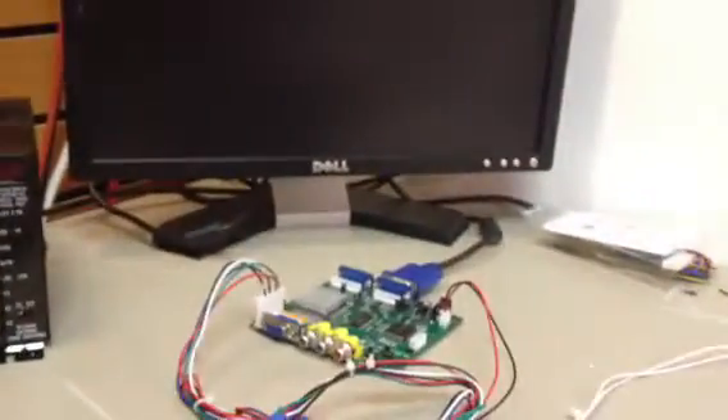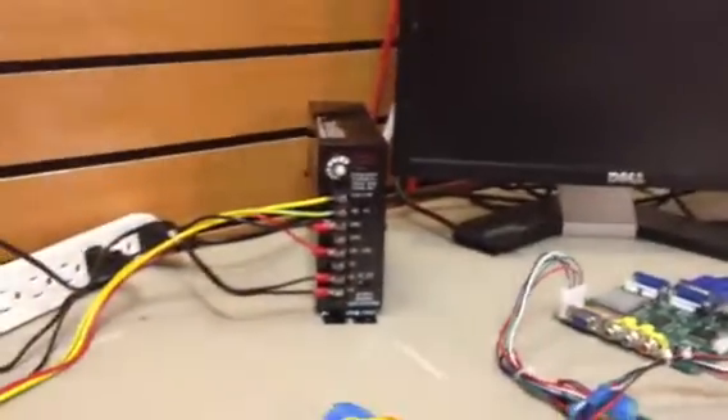This is a video to show that MK2 can be displayed with a converter. You can see it's hooked up. Everything's off right now. This is a test board — it's got some issues. Let's turn this on and see what happens.